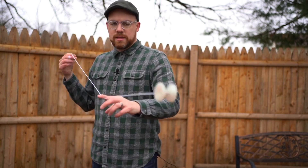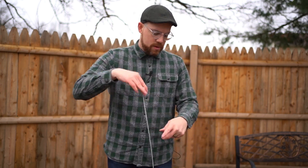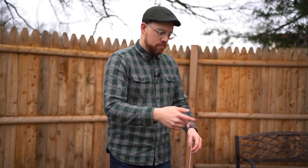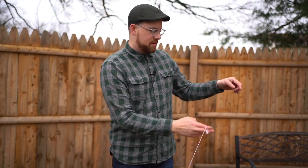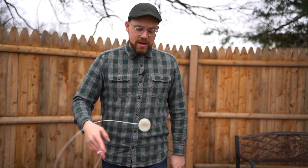I really like this yoyo. It doesn't regen as well as the Recess does, but it's just as comfortable in the hand even though it's not organic. It's a really comfy H-shaped yoyo and it grinds fairly well — the shape is actually really ideal for grinding.